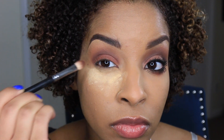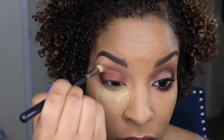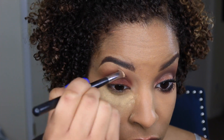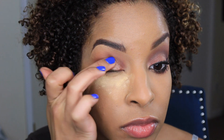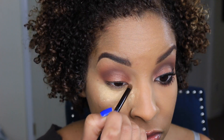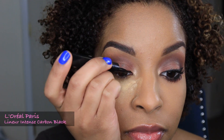I did not apply any more of that Beauty Marked eyeshadow to my brush — I'm just using whatever's left. I'm going to use Eternal Sunshine by L'Oreal Paris and just tap that on with my finger to the center of my lid, then blend it in with whatever's left on the brush. I'm also applying it to the inner corners to brighten.